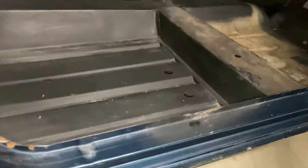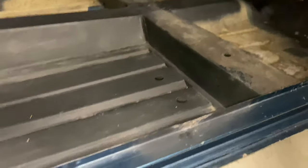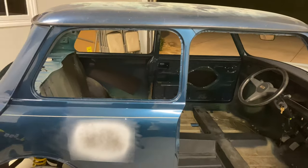This is the one area of rust right there — it can be easily replaced. Anything else you see was ground down, like the pillars, which were ground down to match the roll cage.